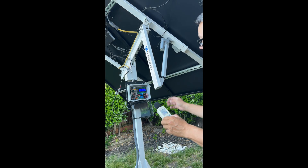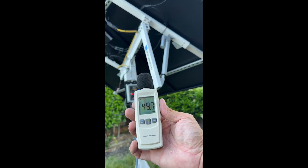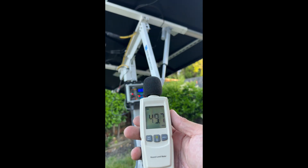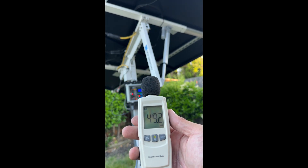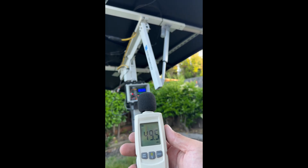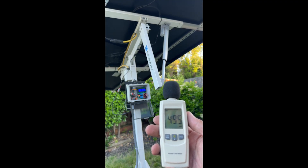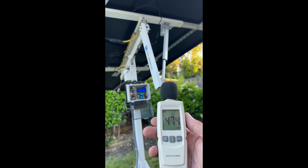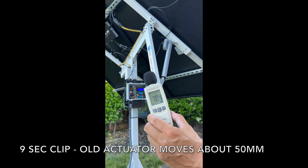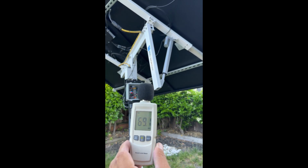The motor is actually running right now — you can barely hear it.